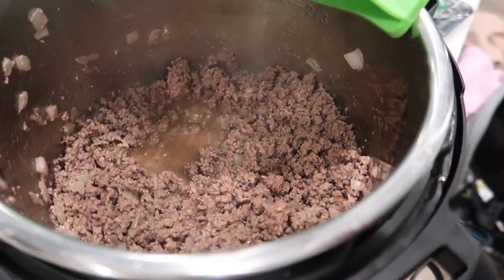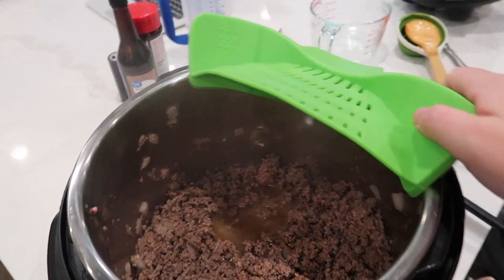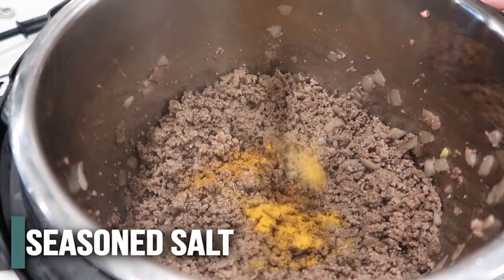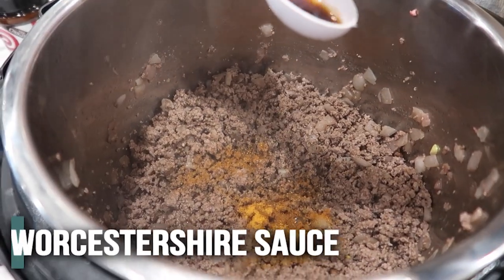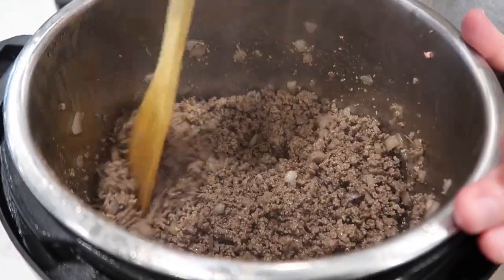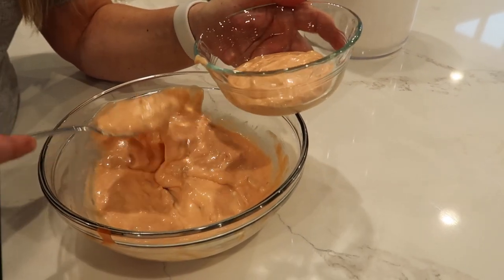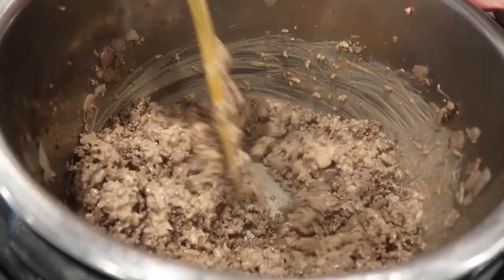The grease is puddling up so I'm going to drain it. Then add one teaspoon of seasoned salt, a quarter teaspoon of pepper, and half a tablespoon of Worcestershire sauce. Mix in the seasoning. Save about half a cup of the special sauce — you can always make more if you need — then dump the rest into the beef.